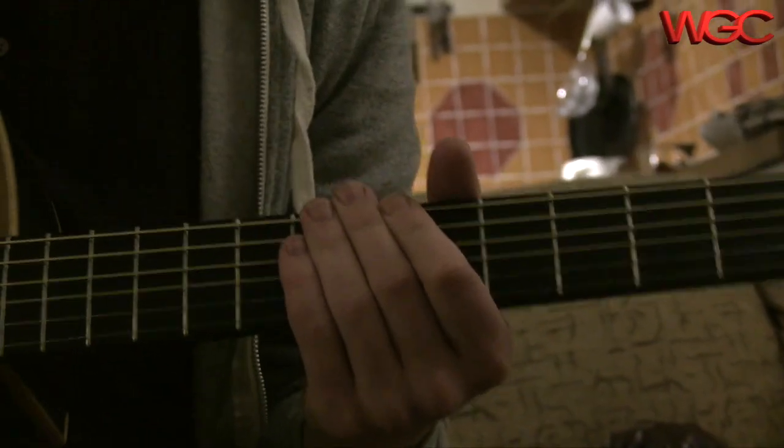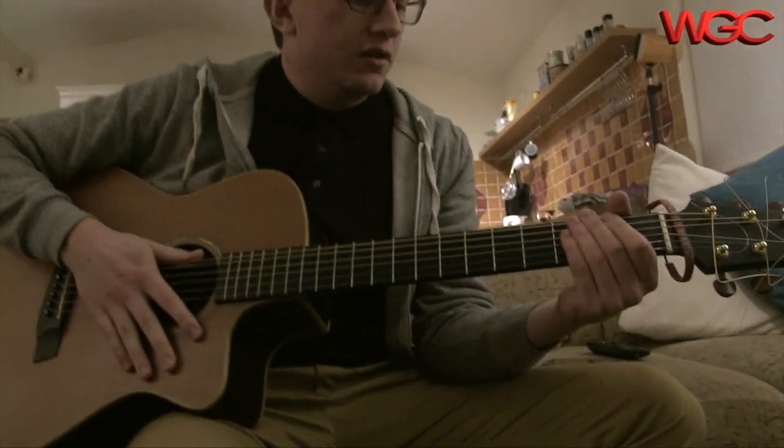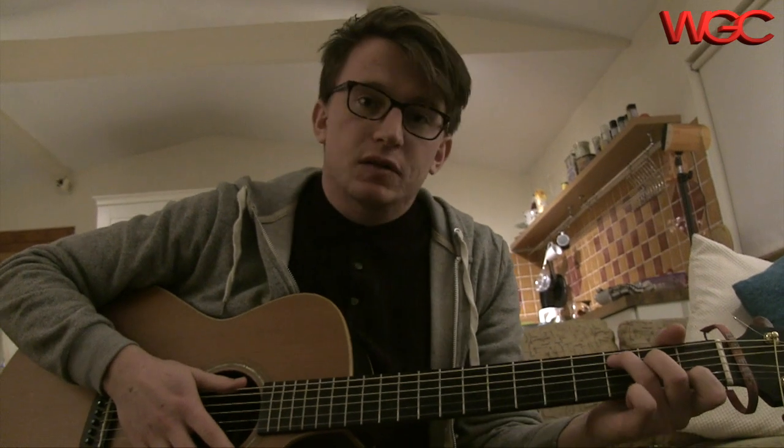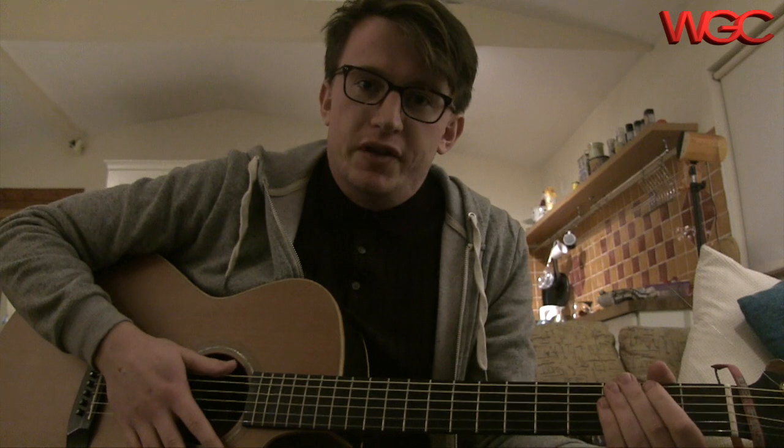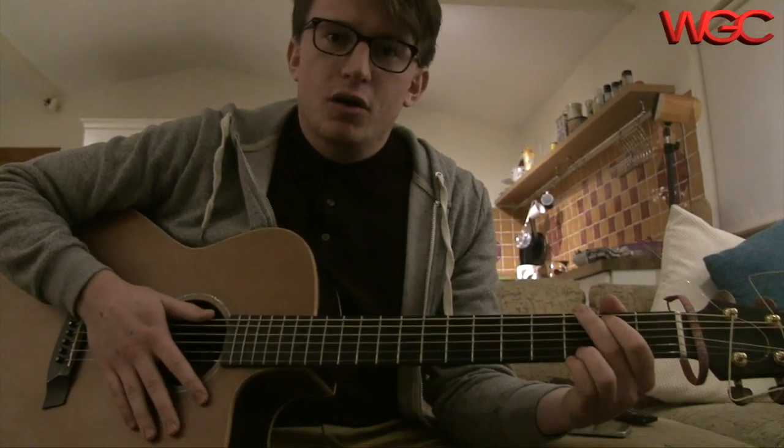People often ask me, 'Tom, how do I stop my guitar from getting old? From the strings being worn and the wood becoming glarved?' I always say, do what I do with my guitar. What I do is, in the month of March, I put it in the freezer, wrapped in two layers of cling film, and I take it about four or five months until I take it out again, ready to go, good as new.